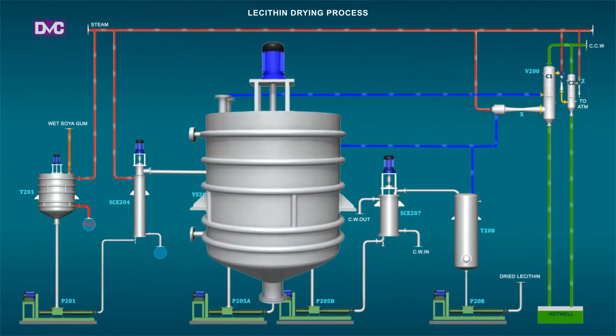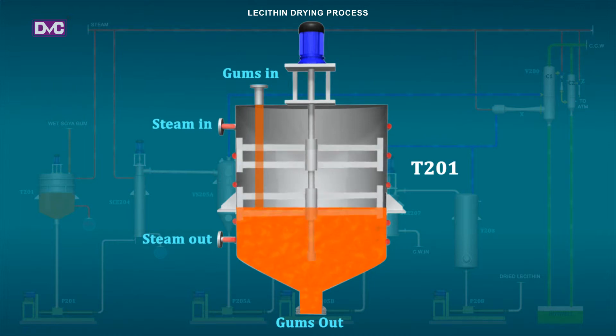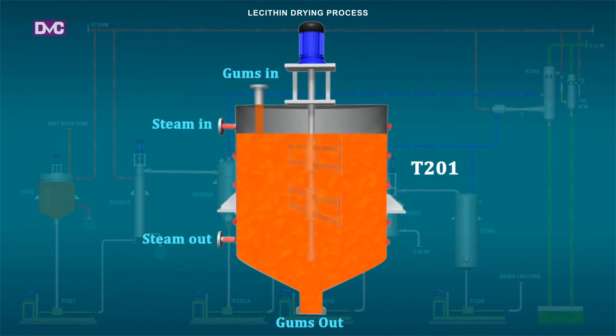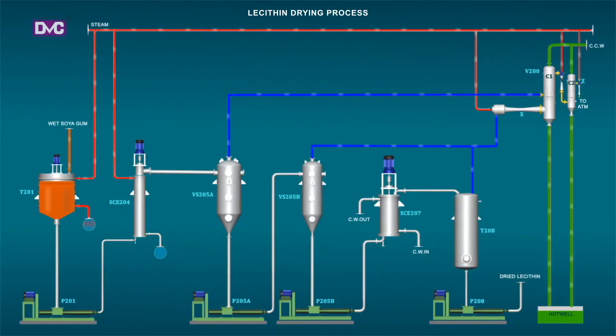T201: Wet gums from the water de-gumming plant are collected in the feed tanks T201. The tank is equipped with a paddle-type low-speed agitator to keep the mass in a uniform homogenized condition, and is provided with a limpet jacket on the shell for steam heating to maintain a temperature of 55 to 60 degrees Celsius in order to maintain fluidity of the gums.